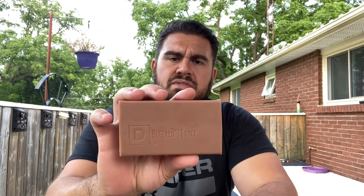...a leathery smell, almost like an original leather belt when you buy a new one. It has a hint of smokiness like campfire smokiness, and smells a little bit like a wooden barrel.